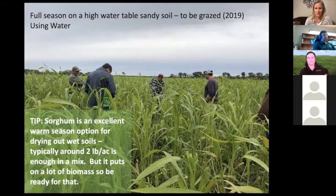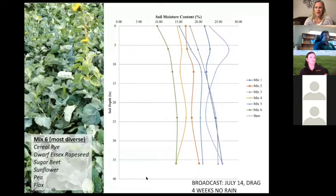Sorghum gets very tall with a lot of biomass — it's a great way to use moisture. You can always terminate it if you get uncomfortable with the growth. Sorghum will freeze at the first sign of frost, so it does terminate earlier than some other cover crops. Using two pounds per acre is enough in a mix — you don't need more than two pounds, though you could bump it up slightly if you want more water use.